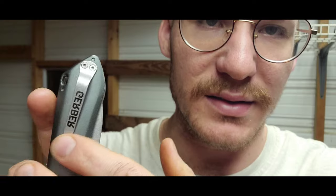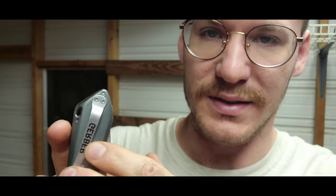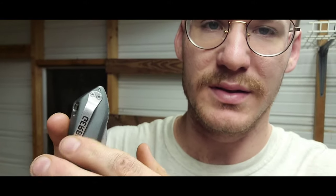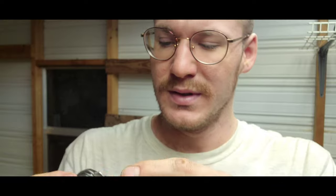Now I'm going to talk about the things I don't like. First off, you may have noticed this — this pocket clip works loose. It just has these two little screws, and I carried it in my pocket for about a month and a half and it started wiggling. If you shake it, it just wiggles all over the place. But all you have to do is tighten these screws — I'll show that towards the end of this video.